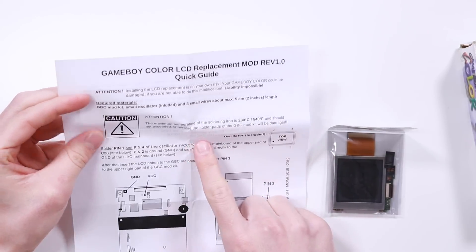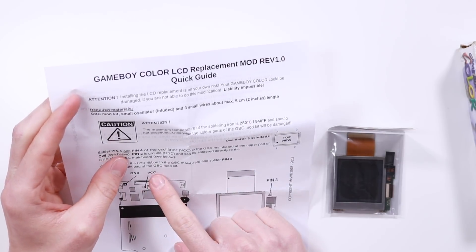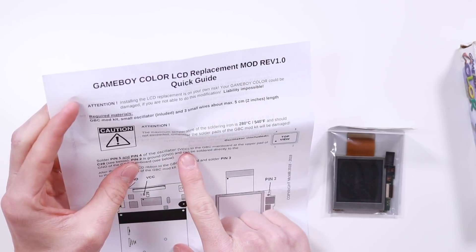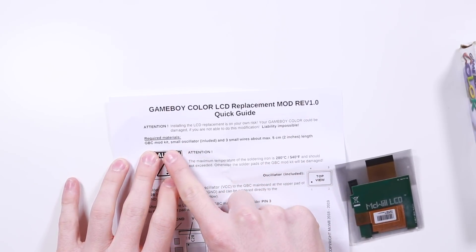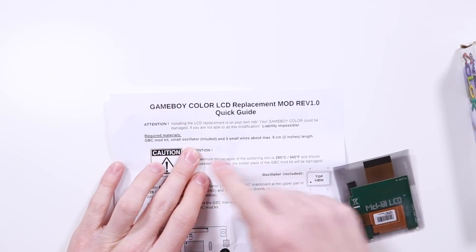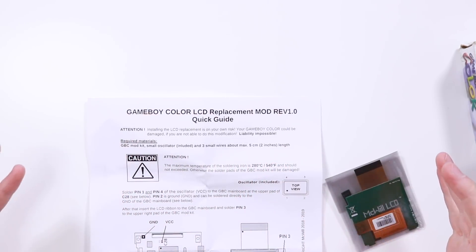Although today's video we're going to be taking a look at McWill's. It says that it does involve two wires that are going to need to be soldered — solder pin 1 and pin 4 of the oscillator. Pin 2 is a ground and can be soldered directly to the ground of the Game Boy Color mainboard. The required materials are: Game Boy Color mod kit, a small oscillator, and three small wires about 5cm to 2 inches in length.